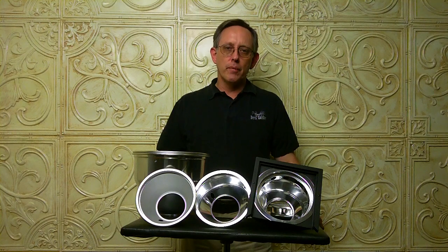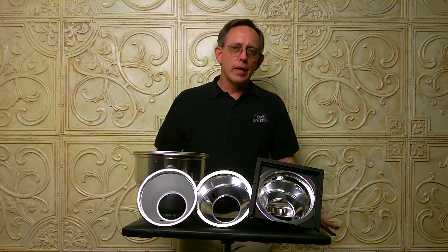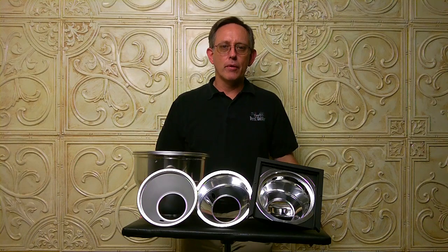Hi, this is Derek Ralston from Photography by Derek Ralston here with another Studio Tip. I'm frequently asked, and I see posts on the board asking whether or not the flash that they have has enough power to overpower the sun or work in a certain situation. Did you know that any strobe you have can be varied in power without ever touching any of the power controls?